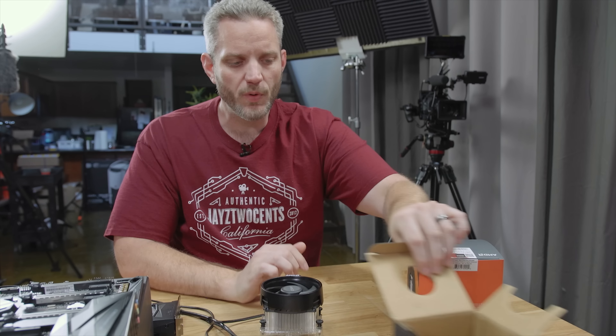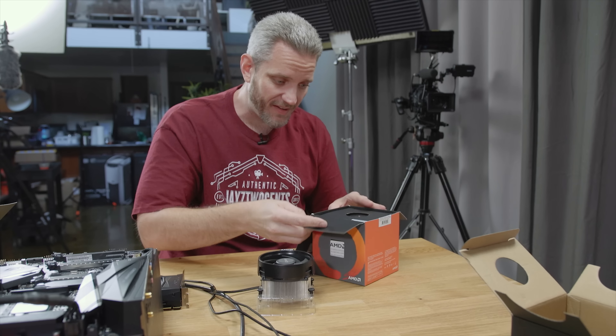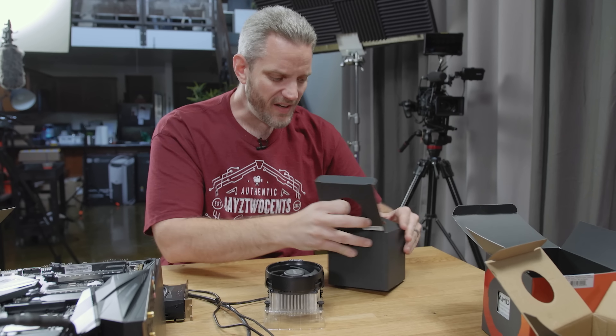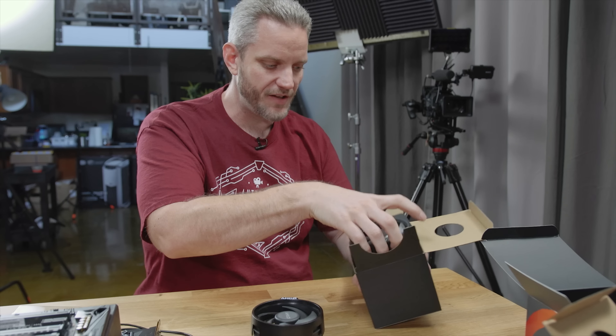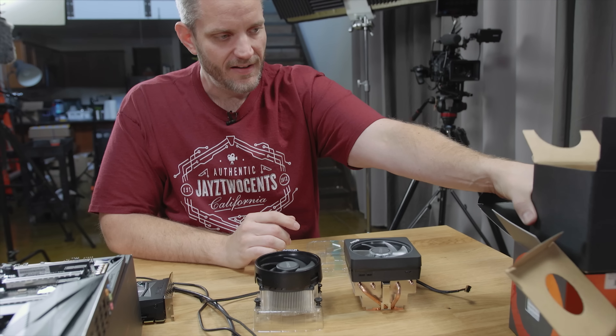They're actually including the Wraith cooler with the 2600X, which previously is what you got with the 1800X — the top dog of the stack. But now the 2700X is the top dog. As you can see, it is a clearly different cooler, and I have already tested this cooler, which is why you're not going to see the stock thermal paste on here.